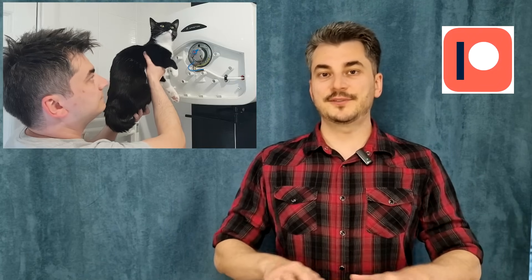I want to thank all my Patrons for their support. If you want to see these videos a few days earlier and more DIY videos, please check out my Patreon page.